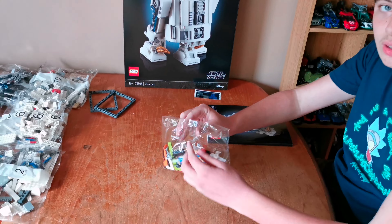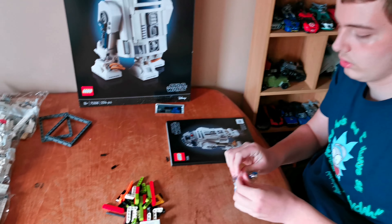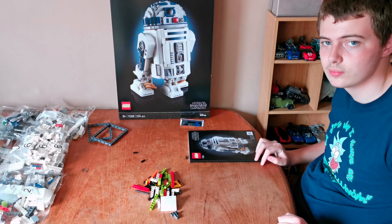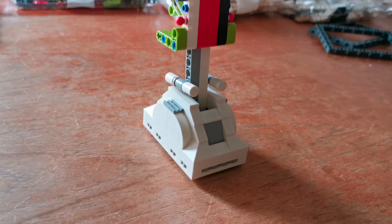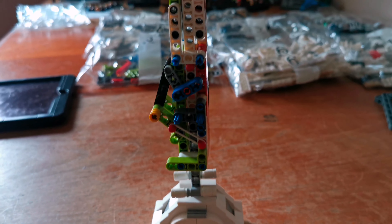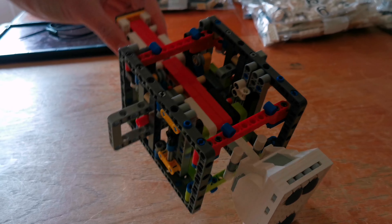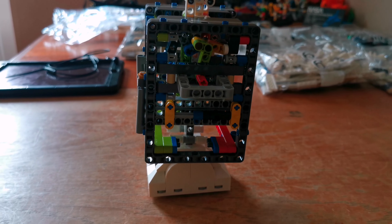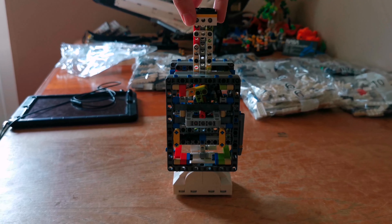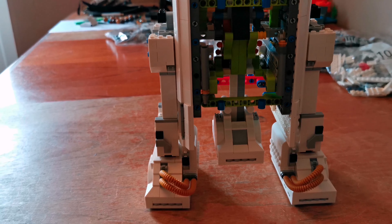Let's crack on with this great looking set. Bags one and two are finished. Here's bags three finished. Here's bags four, five and six finished. Bags four was the sides, and bags five and six were the legs.